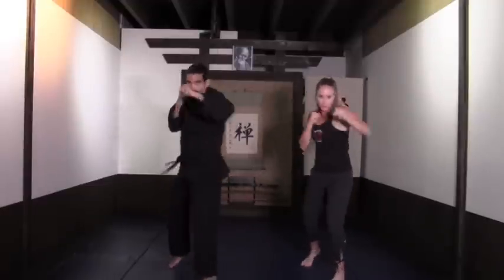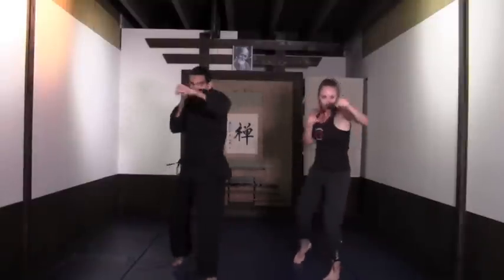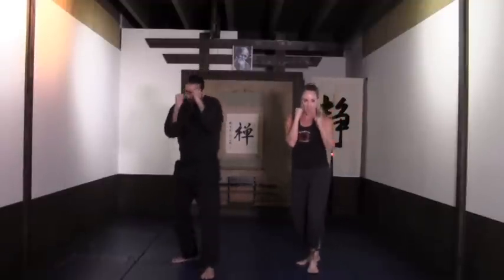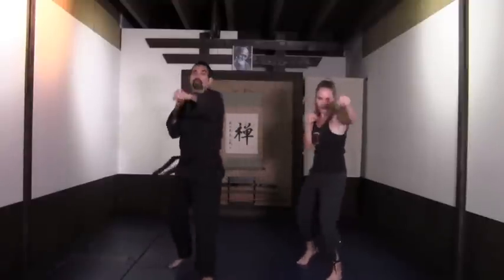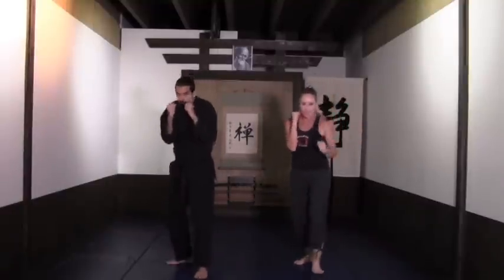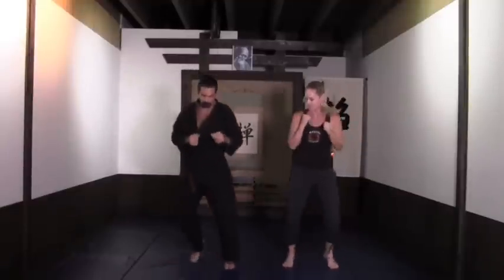One, two, three, four — use your hips. Allow the heel on the back to come up as you do the cross punch. Don't drop the hands though, look to the front. Give me four more — four, three, two more, one more. And right here: boxer shuffle, side to side.